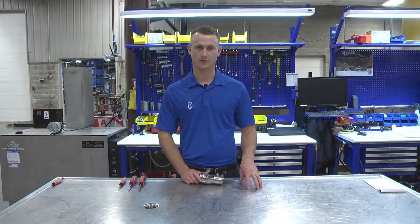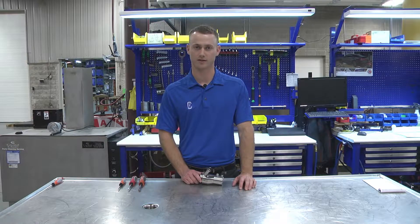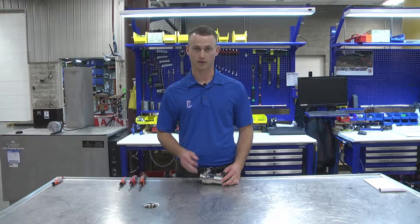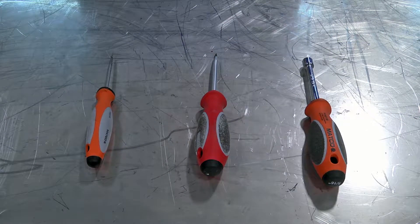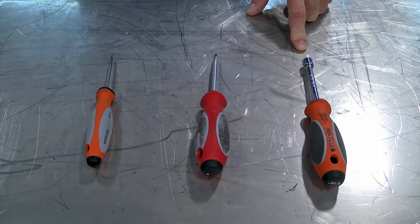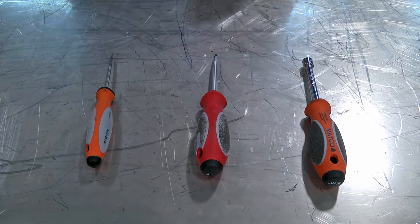First, why is servicing important? You want to make sure that you don't have any leaks, but most of all you want to make sure that there's no product contamination. The air blow check valve has three O-rings that you'll have to switch out. The tools needed will be a 5/16th nut driver, a small flathead screwdriver, and an O-ring pick.